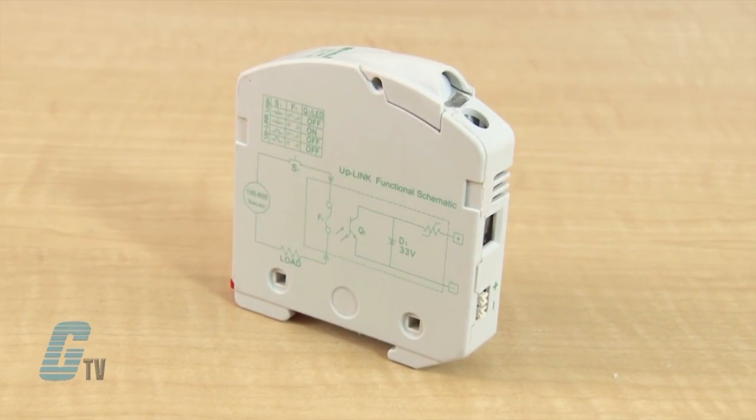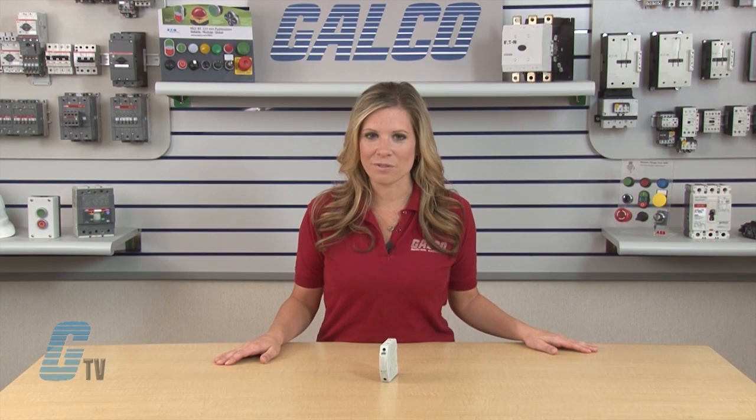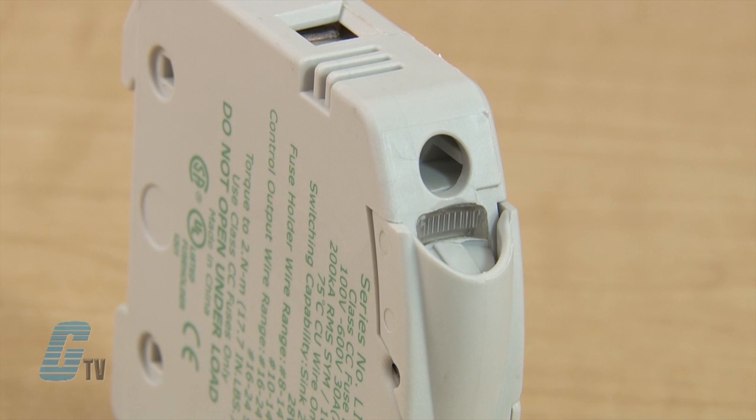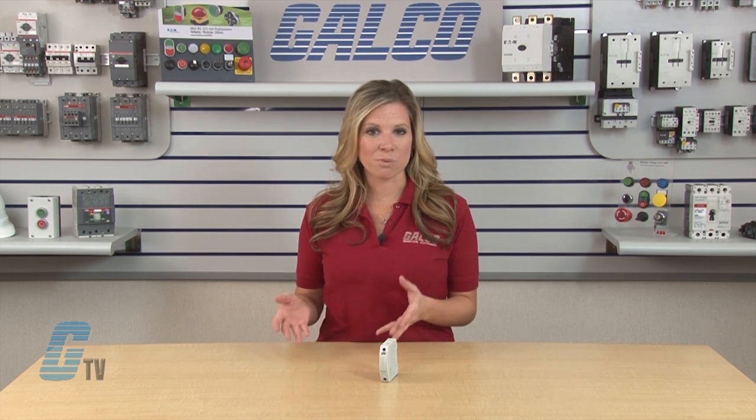The LittleFuse Uplink Remote Indicating Fuse Holder can easily be integrated with a PLC to offer remote notification when a fuse has opened. Accompanied with local LED indication, this reduces downtime by allowing instant communication and helping plant and maintenance personnel to quickly fix the problem.